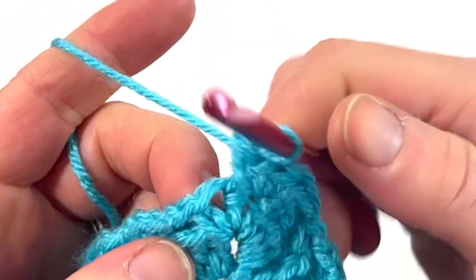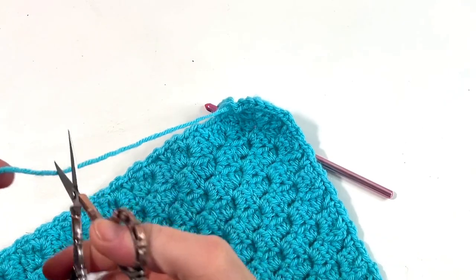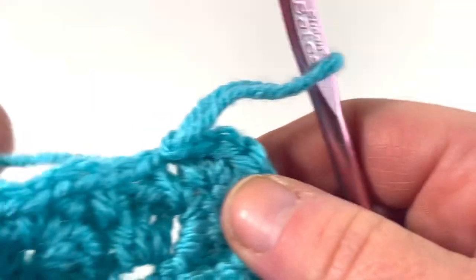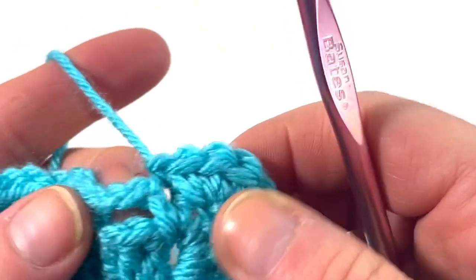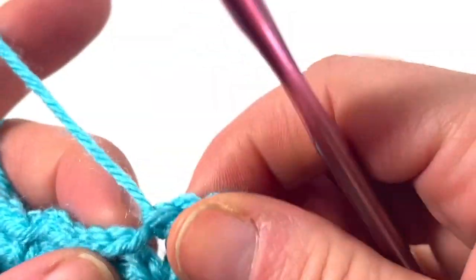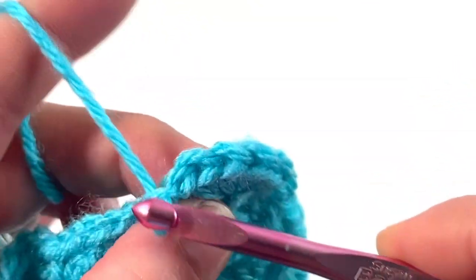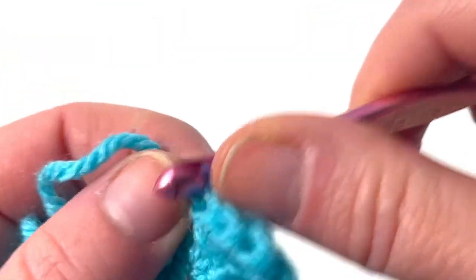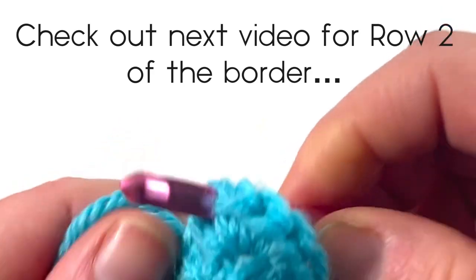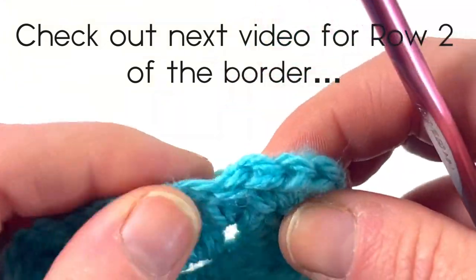Now I'm back at the beginning where I started. I'm going to work into my first single crochet and do a slip stitch. You can do an invisible join here or a regular join. An invisible join is where you pull your yarn out first, then go back through the stitches — through the top loop, pull it through, then go back through your last stitch. There's a tutorial for this.